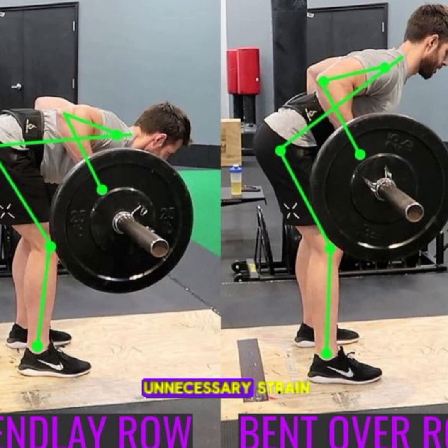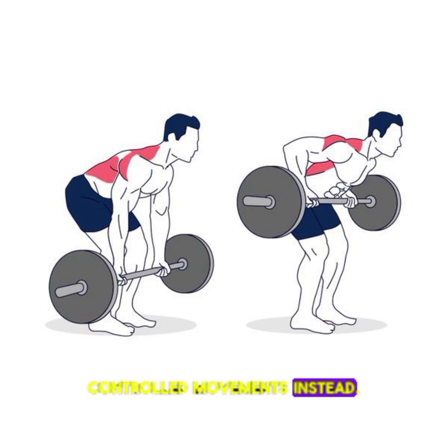5. Bent over rows with a swinging motion. Swinging motions can put unnecessary strain on your lower back and potentially lead to injury. Focus on slow, controlled movements instead.